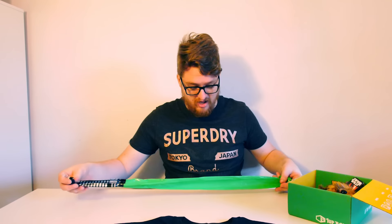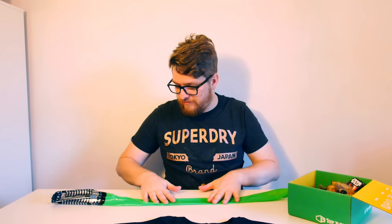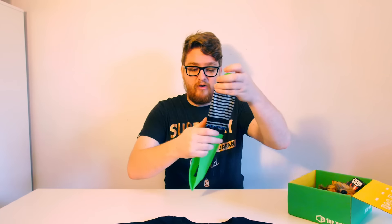It actually says '1UP Box' on it, so I don't know if you'll find this in stores elsewhere. But I think that is just absolutely awesome — I love it so much.